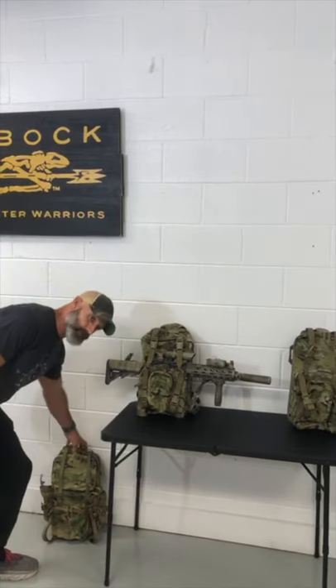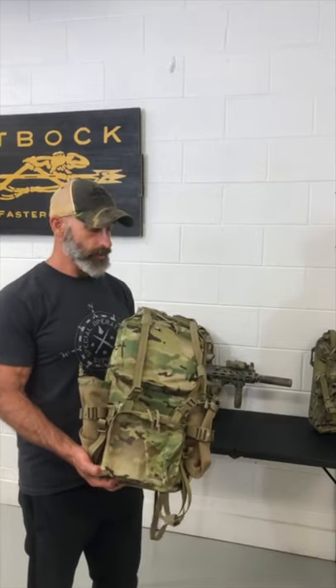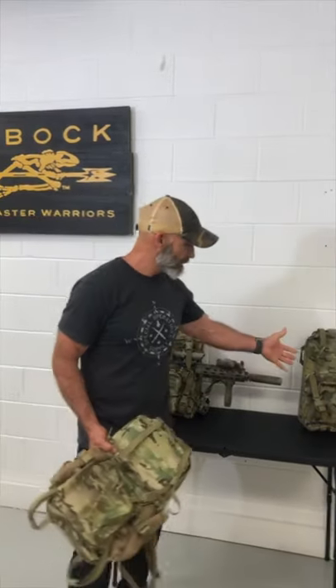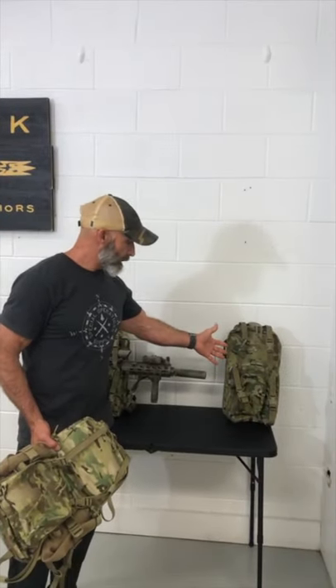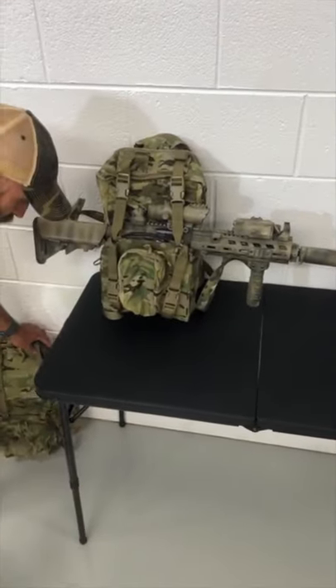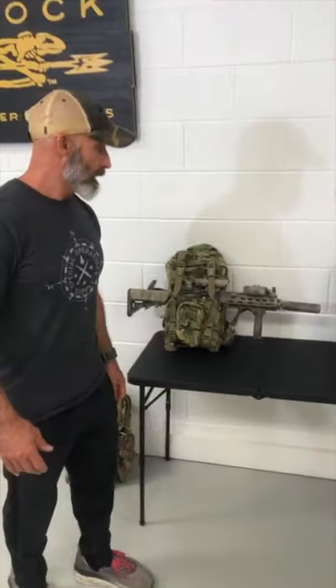Hey guys, so our Scepter jump pack was developed as a base model off of our one-day assault pack, so it's gonna look very similar to it. Here it is by itself and here it is rigged up for a weapon. The whole idea for the Scepter pack was — for all you guys with units that jump with combat equipment — the last 10-15 years you're jumping with it on the side, or you jump in a belly mount with your belly band slung, and that's as ready as you could get.